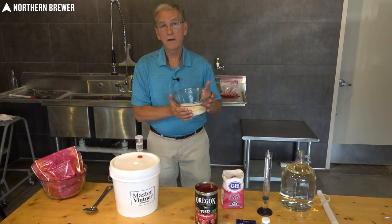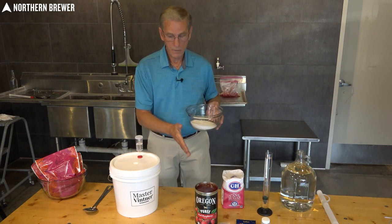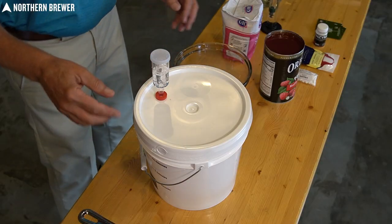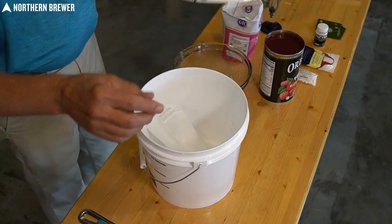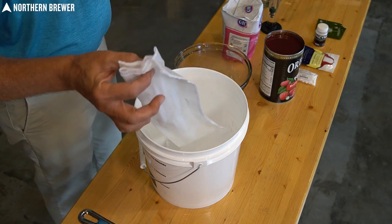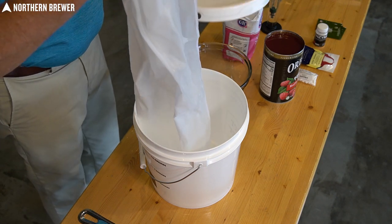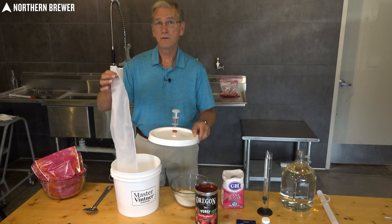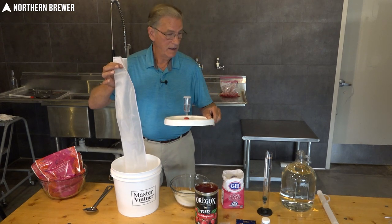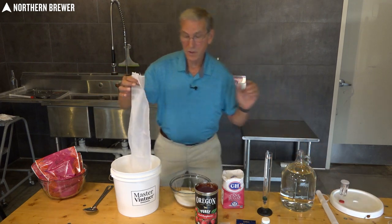What I've done ahead of time is get everything pre-measured — my water, my sugar, the fruit, and my fermentation bucket. Along with the kit you'll find a fruit straining bag. You'll notice it's a little bit damp — everything's been sanitized and ready to go. Any kind of bacteria in your ferment or on any utensils you use is not going to be your friend, so you want to make sure everything is nice and sanitary.